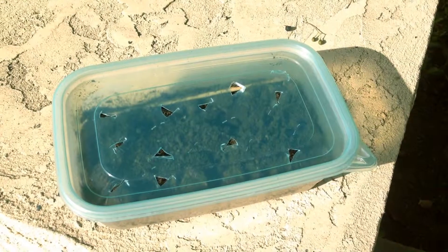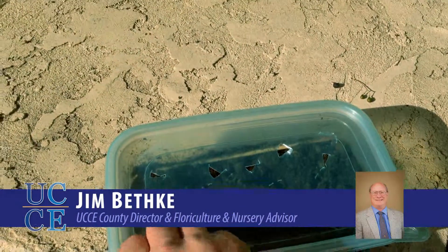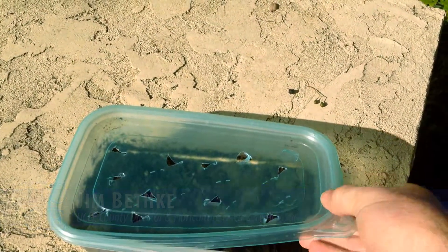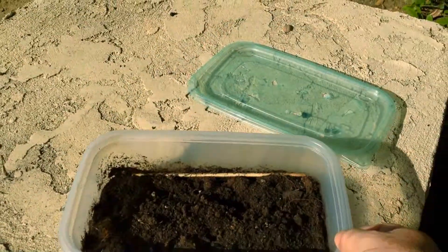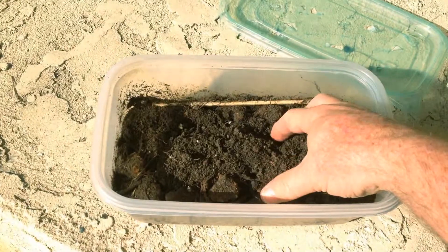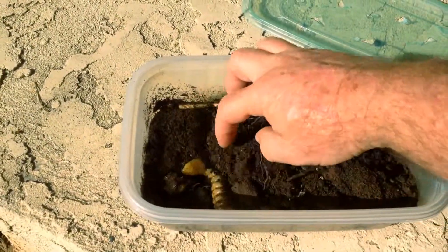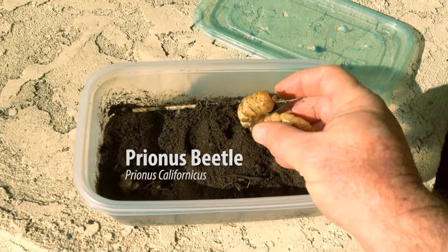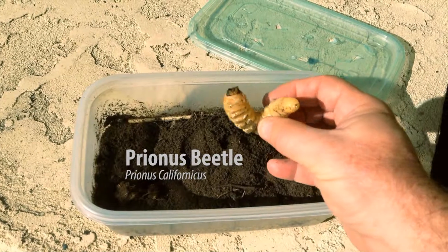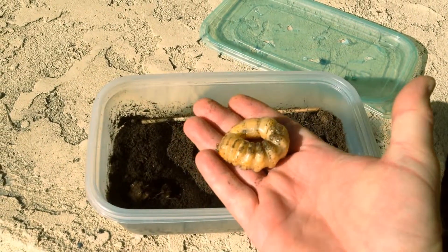Hi everyone. Every once in a while a master gardener will bring something into the office and we like to show it off. This is an insect that I think a lot of you may come in contact with — it's kind of an interesting insect but it's a big one. This is called a prionis beetle grub. The grub is the immature form of the beetle, and you can see it's pretty good size.